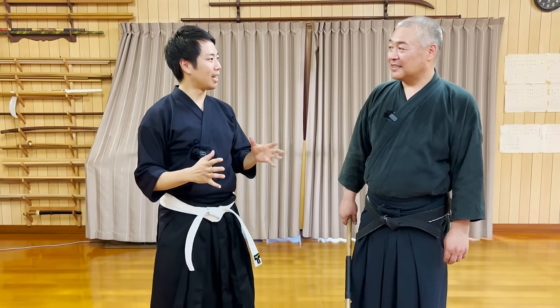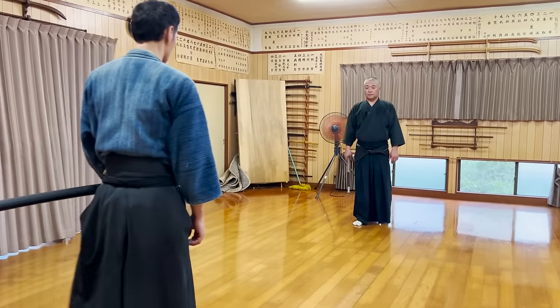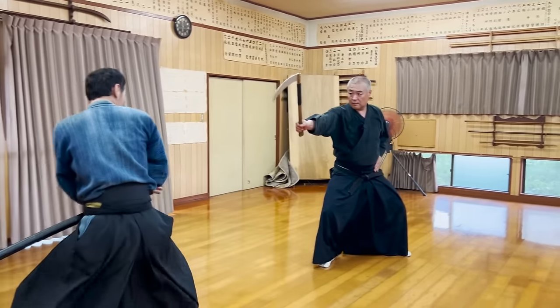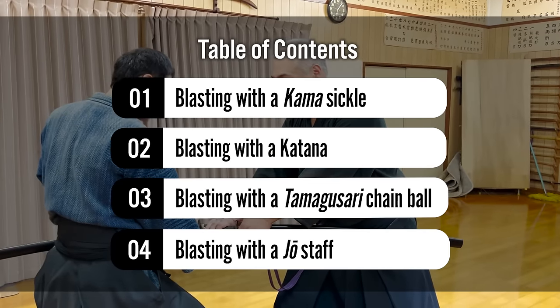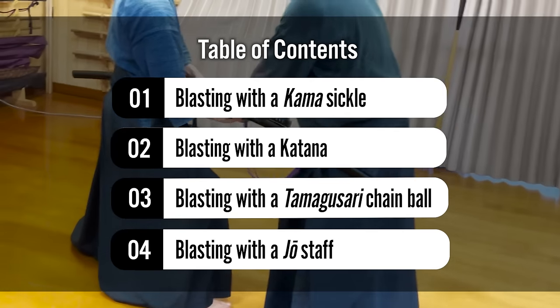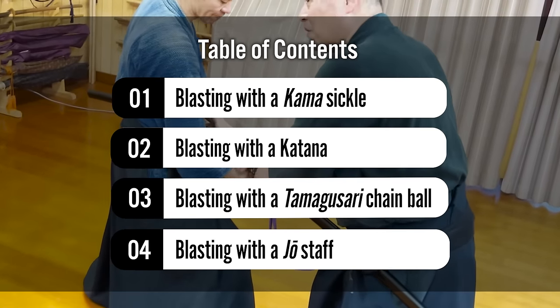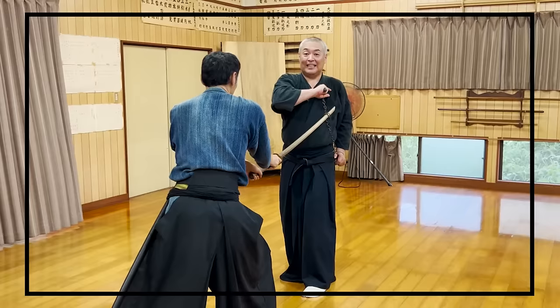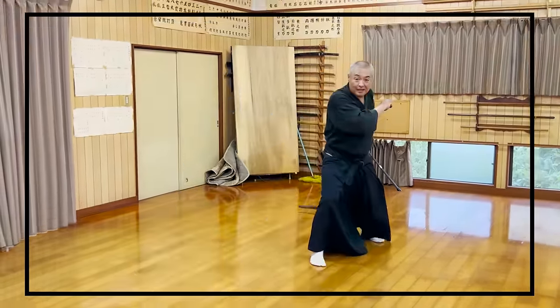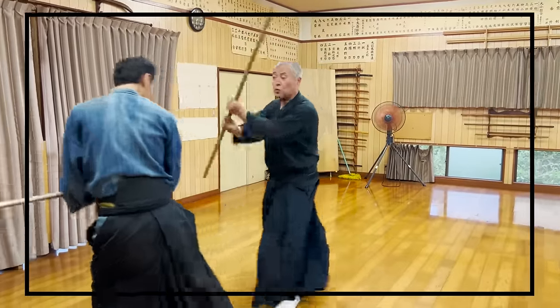Not only the Kamasuko technique introduced in the opening video, but there are many other techniques with other weapons too that can blast the opponent's katana. So today, Seik-sensei, the 22nd headmaster of Kobudo-sanmichi Inbu with 400 years of history, will introduce 4 kata with different weapons blasting the opponent's katana. Since most Ryuha do not have such intense techniques with so many weapons, this video will surely be very valuable.